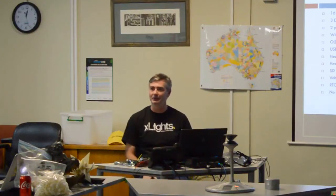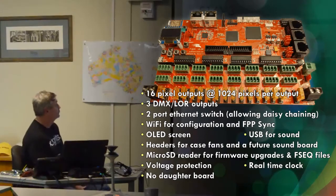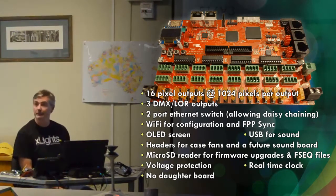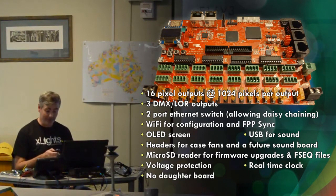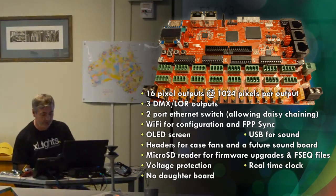Sean did one in Vegas — he had a board he swore was in 12-volt mode, but he lent it to someone who switched it to 5-volt mode, and they blew it up minutes after he arrived. It does have a real-time clock as well, and you'll notice it has no daughter board anymore — everything is on the board, and the board is slightly smaller than the V2. He's crammed an awful lot in. That's the Falcon V3.